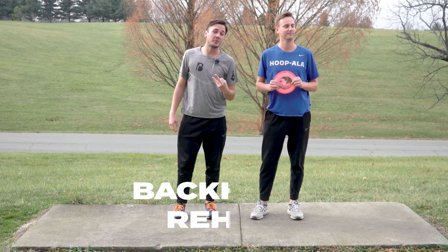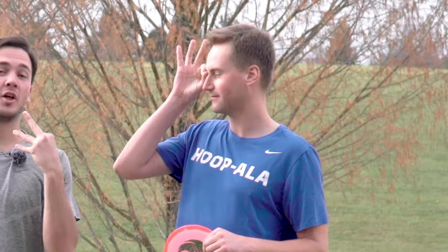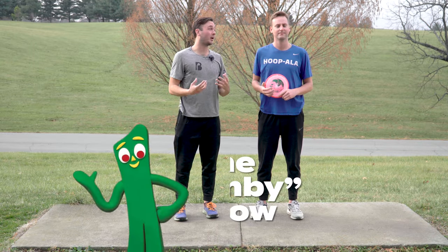What's up everybody, welcome to backhand rehab day number three. Today what we're going to be talking about is something I call the Gumby throw.